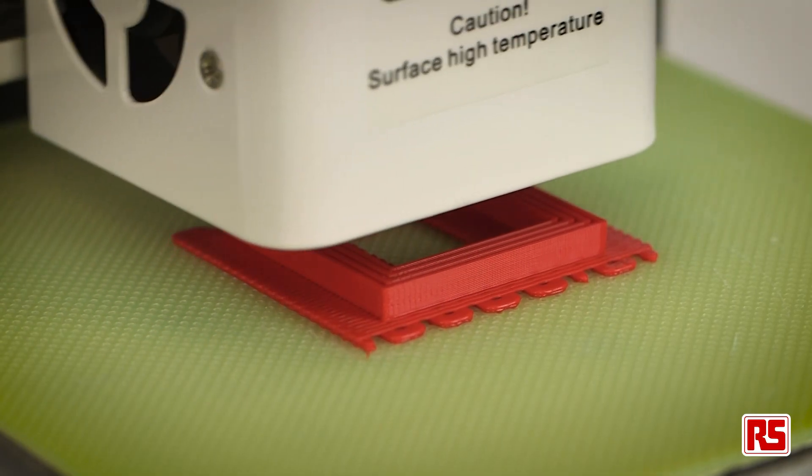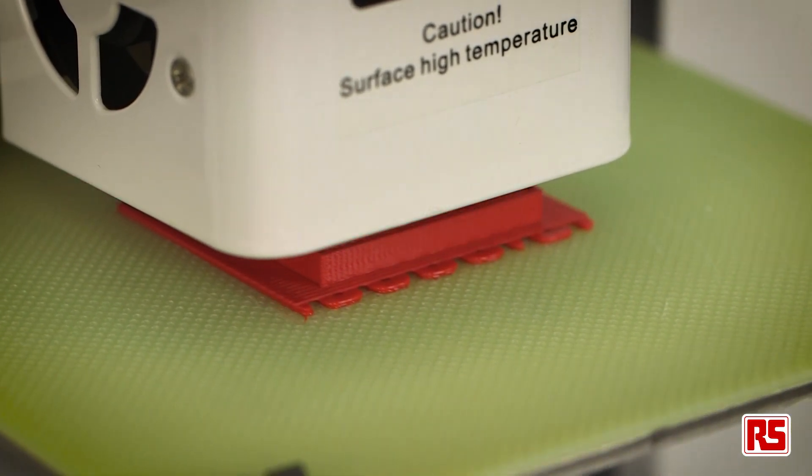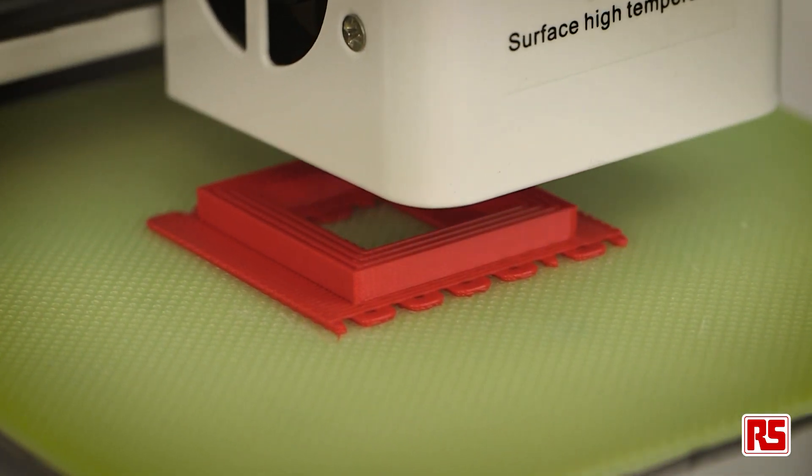A final point to note is storage once you purchase your filament. Over time the plastic will naturally absorb moisture in the air, creating small water bubbles in the filament. These bubbles, when heated in the extruder, will quickly reach boiling point and completely ruin the print. It's important therefore to use desiccant dehumidifiers to absorb moisture in the air.